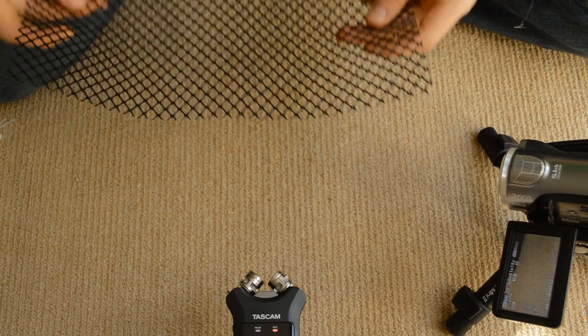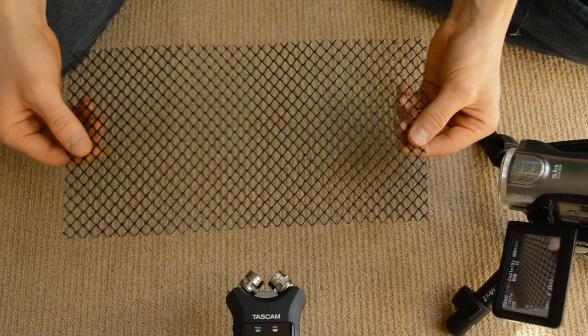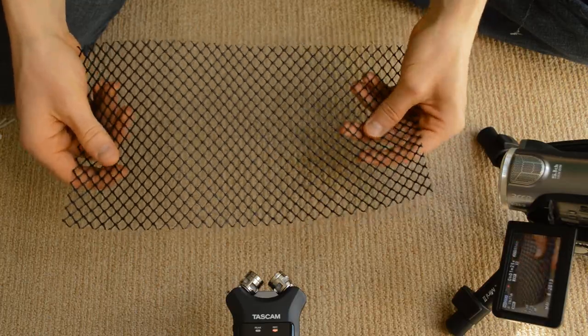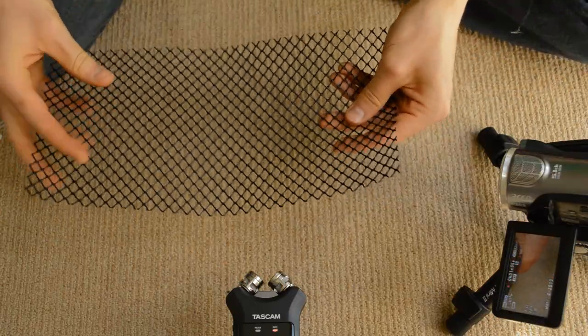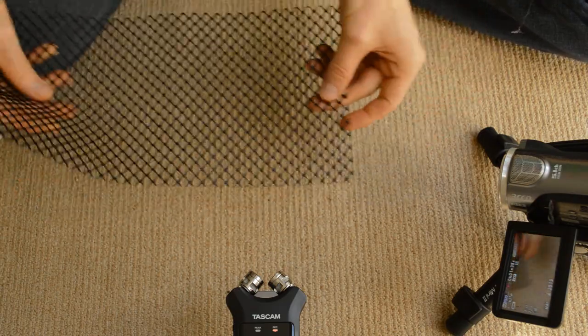Just really briefly going to go over the materials we need to build this windscreen. For the actual frame, I'm just using some of this gutter protection material. This stuff's great — it sort of almost has a rubbery feel to it, and it's really easy to cut, bend around, and work with. It just has a really nice texture to it and it's super cheap. You should be able to find it at pretty much any hardware store. Its original purpose is just to prevent wet leaves and stuff from entering your gutters and clogging them up.